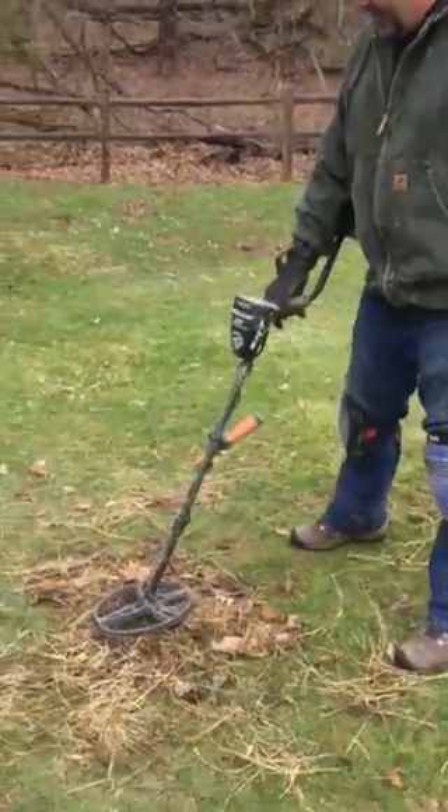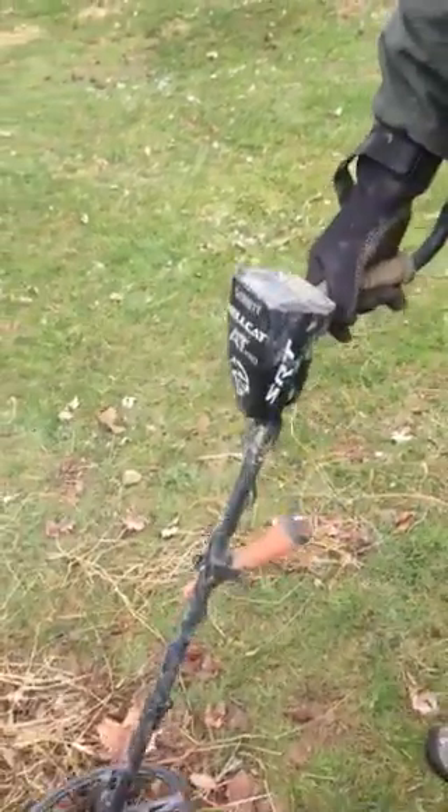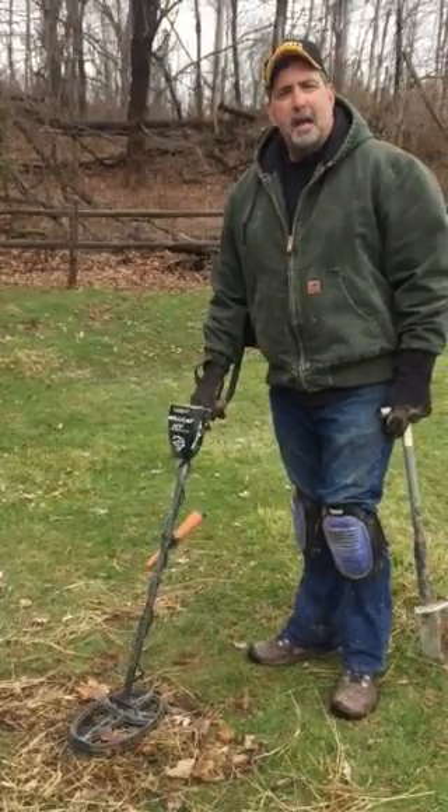So if you look at the Hellcat, right now it's banging about at 86, 87, so my guess is it's probably a quarter. Based on the dings, my guess is it's probably on heads.